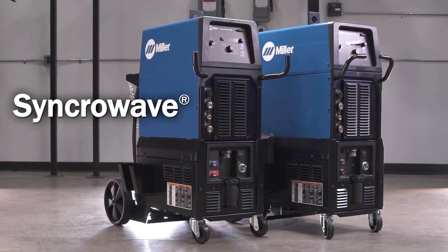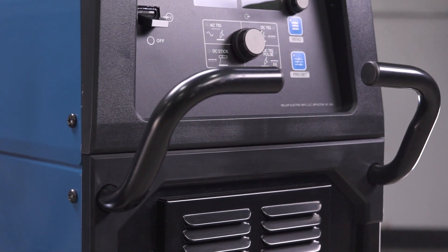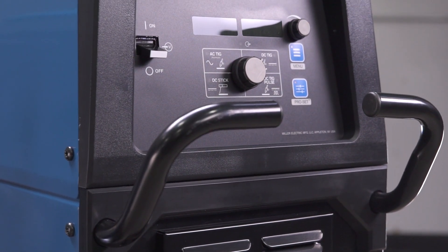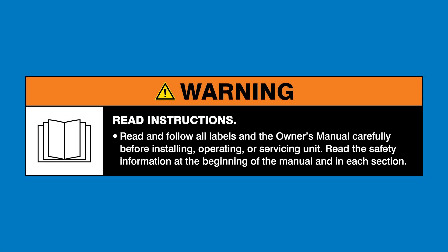Thank you for purchasing your new SynchroWave AC-DC TIG Welder. This video will walk you through the general setup procedure for your new SynchroWave TIG Welder. Before you get started, read and follow all labels and the owner's manual, and always wear appropriate PPE.